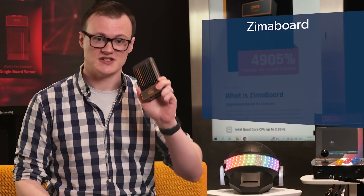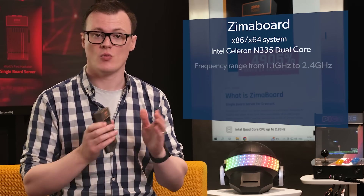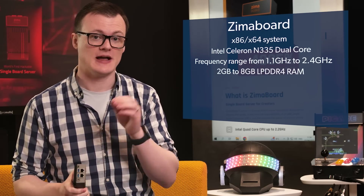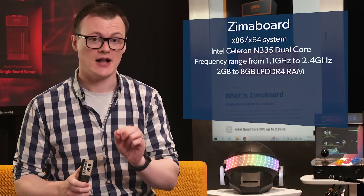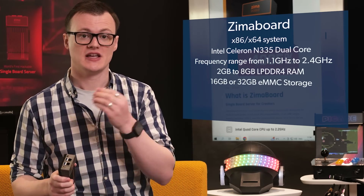As I go through the features of the Zimmerboard, I will do my best not to cry, as I have just built my own server setup that wasn't exactly cheap. To start, the Zimmerboard is an x86/x64 system incorporating an Intel Celeron N335 dual-core with an adaptive frequency range from 1.1 GHz to 2.4 GHz. It also has optional RAM sizes from 2 GB to 8 GB of LPDDR4, and onboard storage of either 16 GB or 32 GB eMMC.